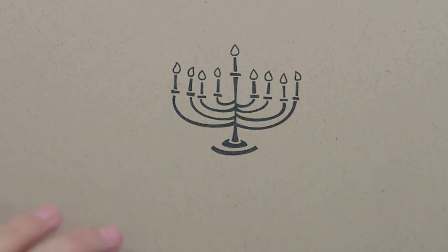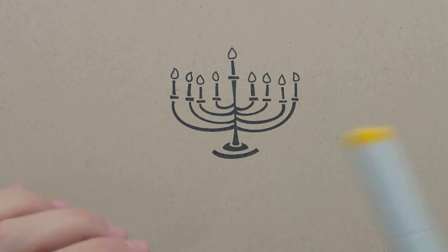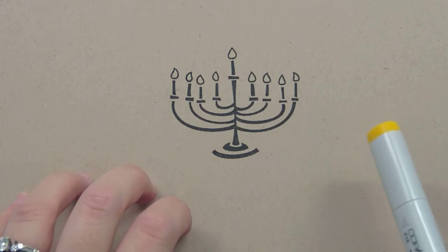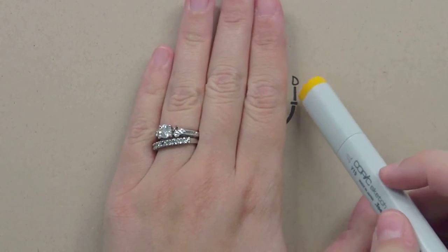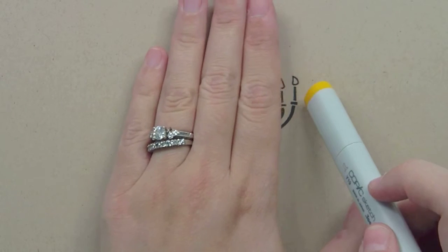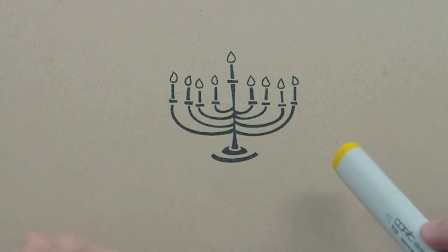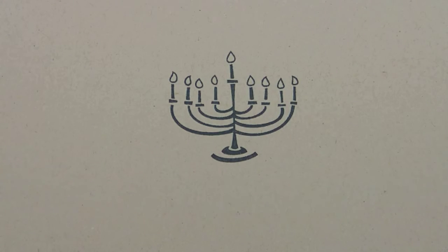I'm just learning about this myself, so hopefully I don't pronounce anything incorrectly. But the top candle is called the shamash, and that candle is what you use to light the other candles. When you start off on the first day of Hanukkah, you have a candle that you put in on the far right. Then the second day you add, the third day you add. And as you add them, you light them from left to right with the top candle. So I'm just going to do what would be the first day of Hanukkah.